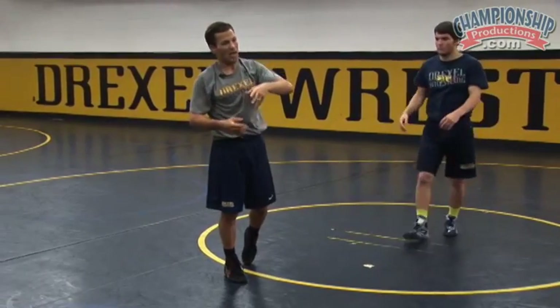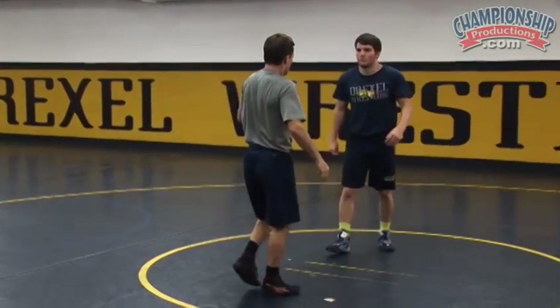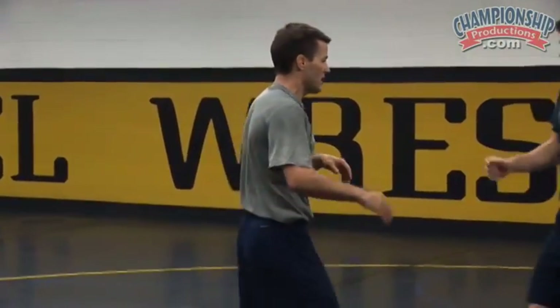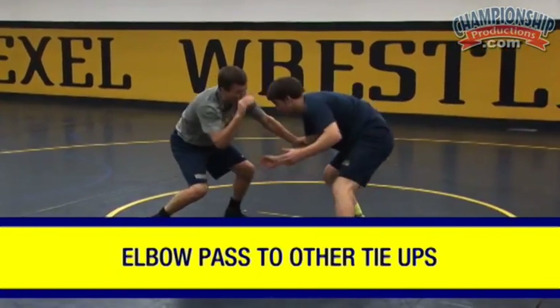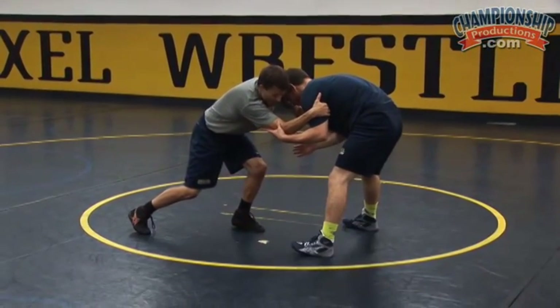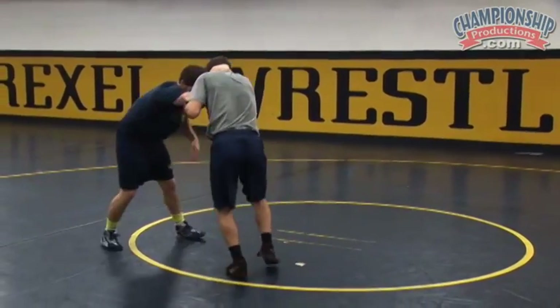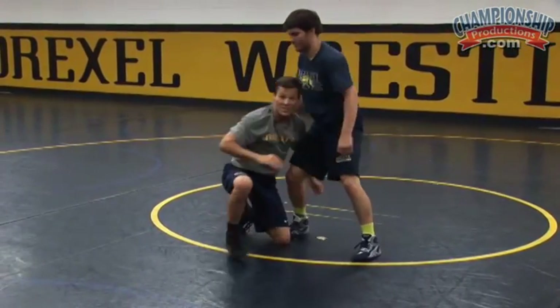Sometimes I'll take my elbow passes and pass into other tie-ups. The reason this all happens is because he squares up real hard and really just shuts down my options to attack the legs. So he's going to square up. I pressure in, I pass, he squares up — boom — I grab inside tie. This was a nice little sequence I used a lot: I would pass, he'd square up, inside tie, and then I would go right back to my single.